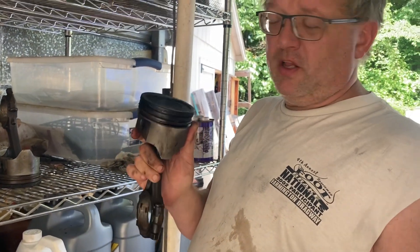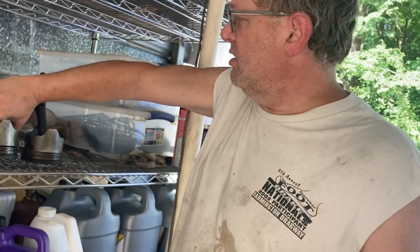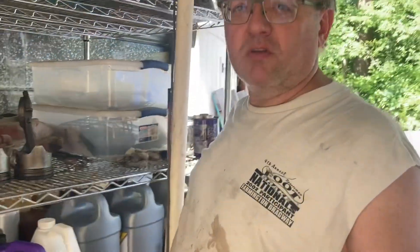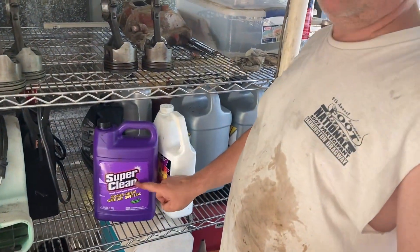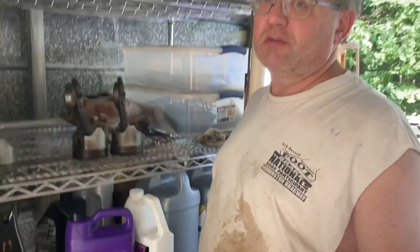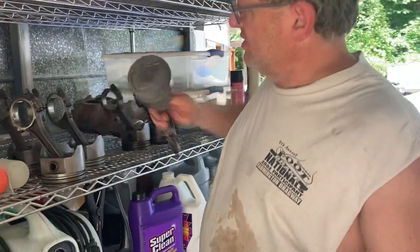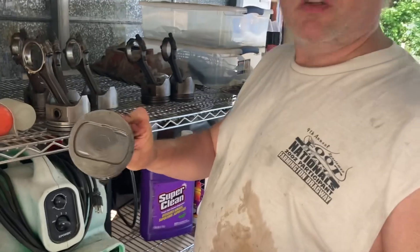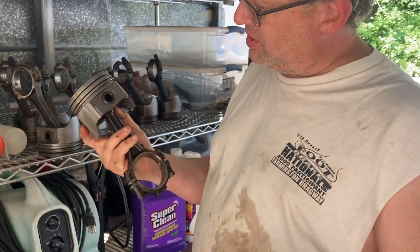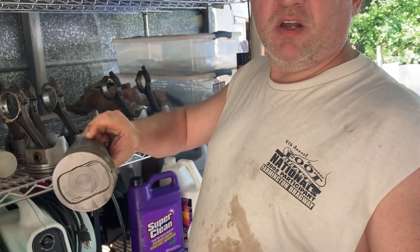The hard part is getting the ring lands clean. But I found this stuff right here works real good. That's just WD-40 that I hosed it down with when I was done. Look at that — that is a huge difference. Nice and loose now.